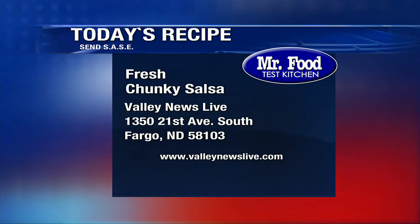There's a link to today's recipe on ValleyNewsLive.com. Just click on the Mr. Food button, or you can write us at the station: 1350 21st Avenue South, Fargo, North Dakota 58103.